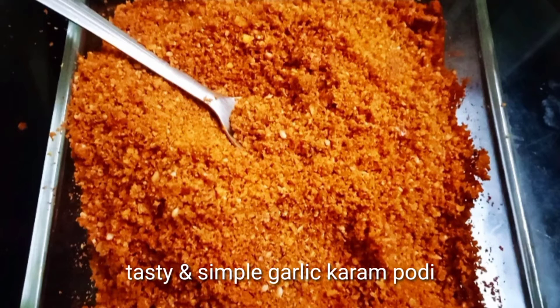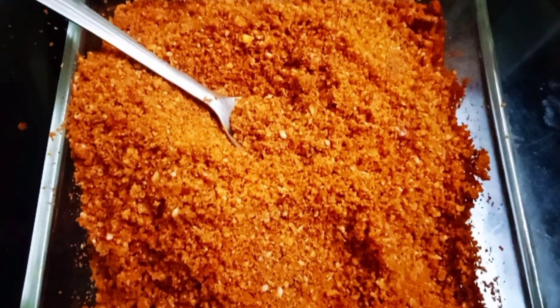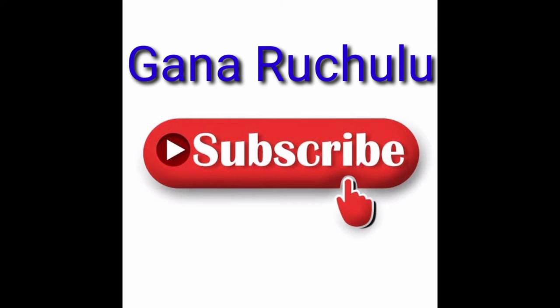Try it. Comment in the comment box. If you liked this video, like, share and subscribe. Click the bell icon to activate this recipe.